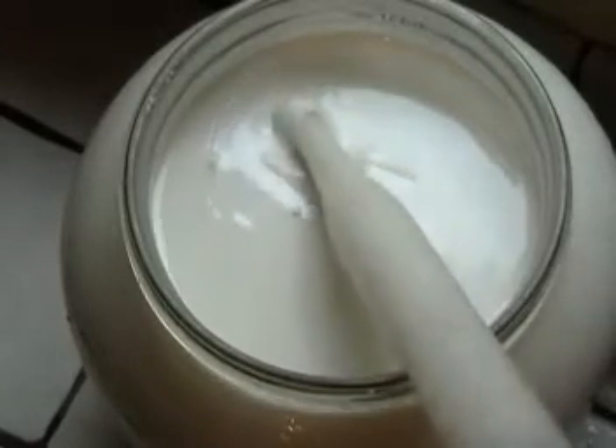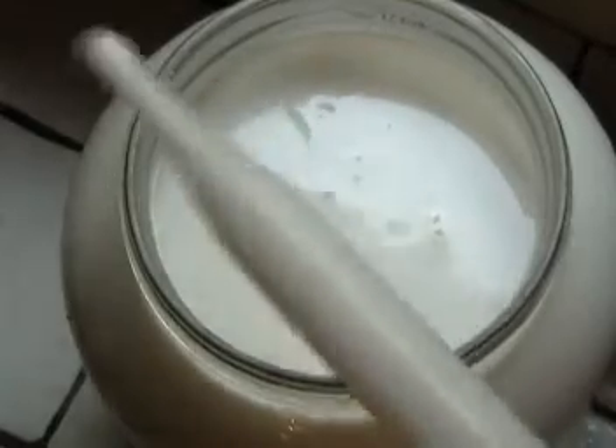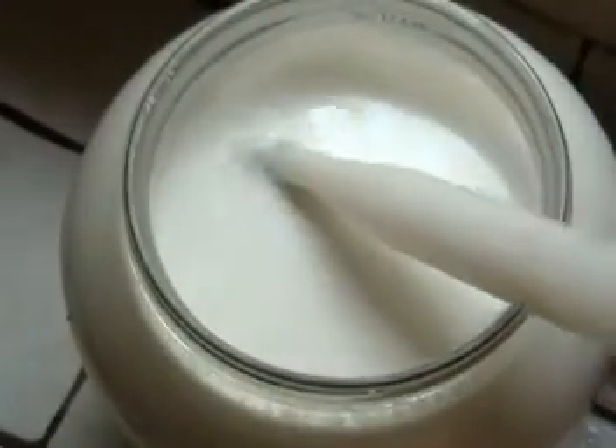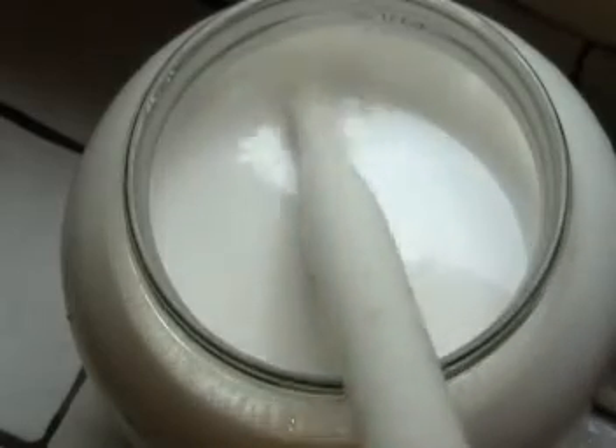I'm going to keep doing this — I have about an inch and a half of cream here on top, so I'm going to keep doing this until I get down close to the layer where the milk meets the cream. I'll know that I'm there because the milk will have sort of a bluish tinge to it in contrast to the cream, and it's a lot thinner, so you'll start to see that sort of swirling in.